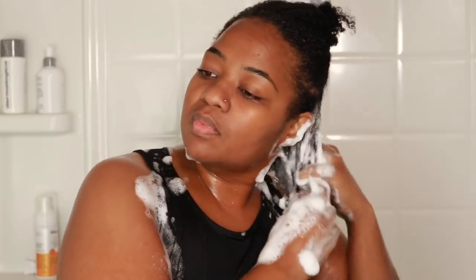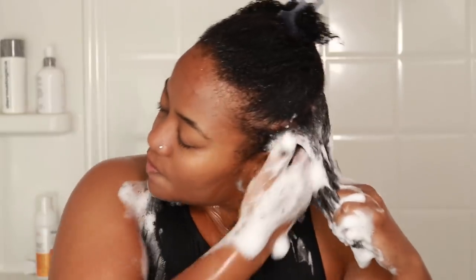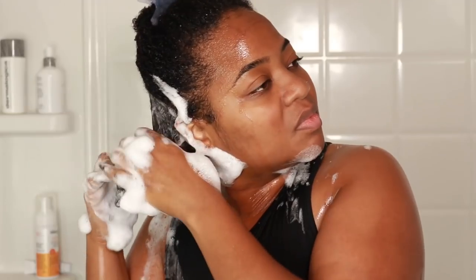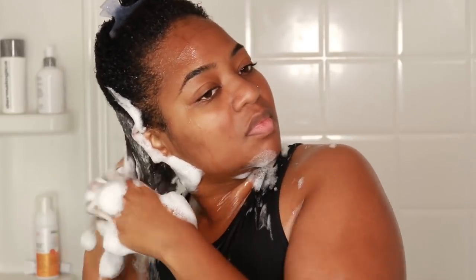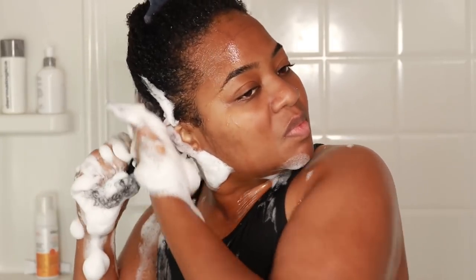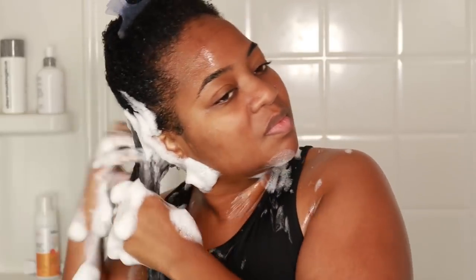Sometimes people don't shampoo their hair because they feel like shampoos are stripping. What I like about this particular cleanser is when they say gentle cleanse and rinse, that's exactly what it is. Even though I do shampoo the strands as well, it never ever strips my hair. So I do give my hair a good clean shampoo session, and as you can see the lather on this is A1.